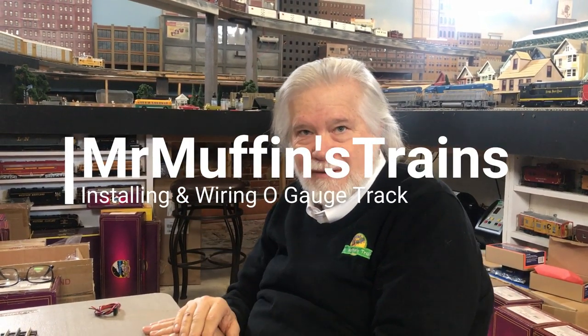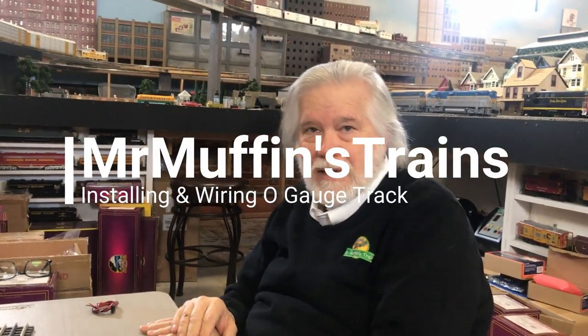Hello again, this is Mr. Muffin from Mr. Muffin's Trains. We're going to talk today about putting down track and wiring. That's our plan for today.